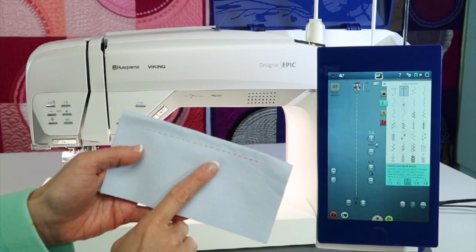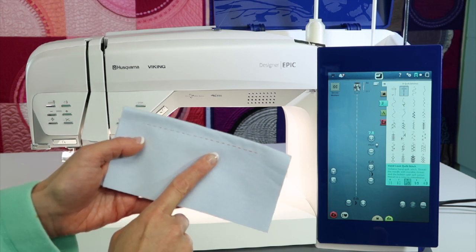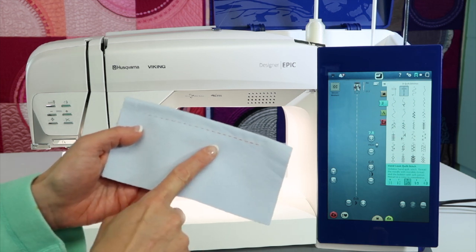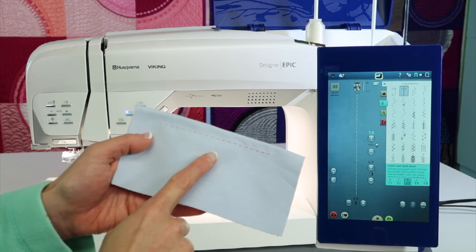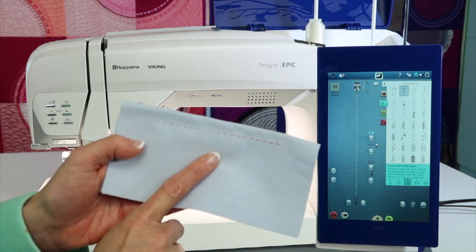The Hand Look Quilt Stitch can be found in menu D of the Husqvarna Viking Designer Epic sewing machine. It's actually a very manipulated stitch, but it does make it look like you might have stitched it by hand.